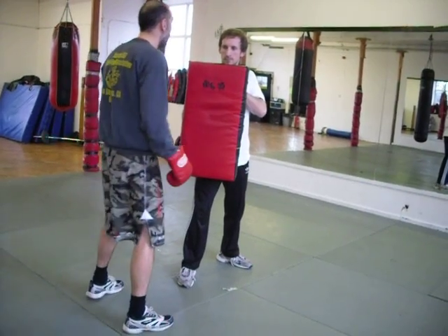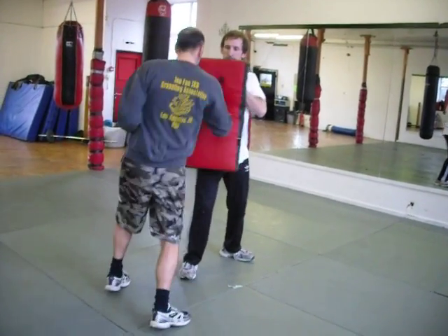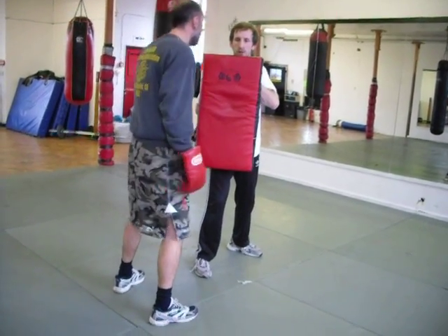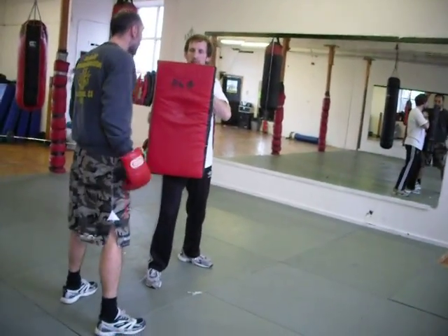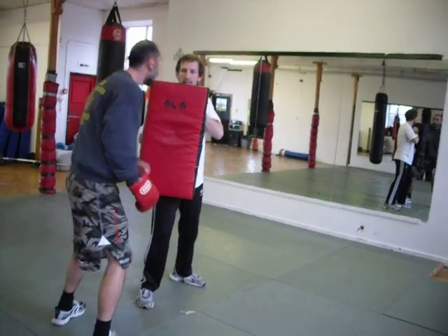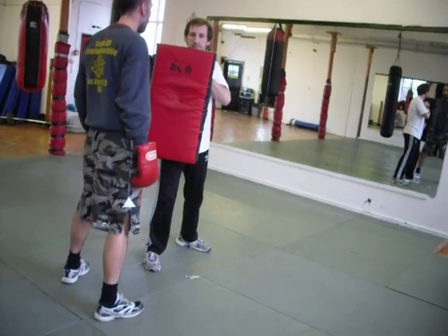Now on the back, we're going to go. Two. Three. Four. Five. Six. Seven. Eight. Nine. Ten.